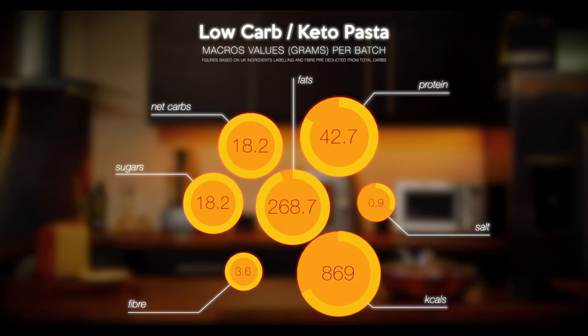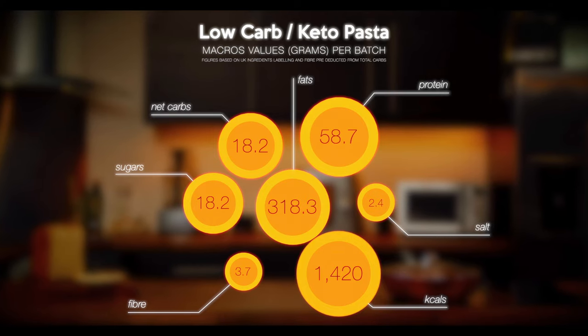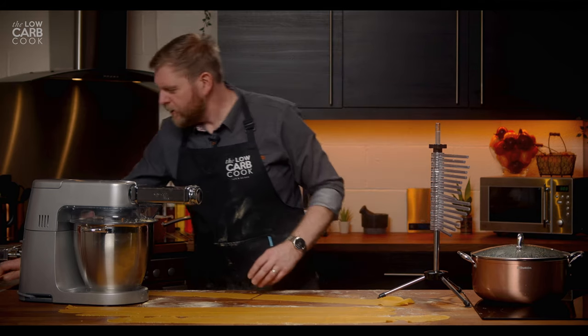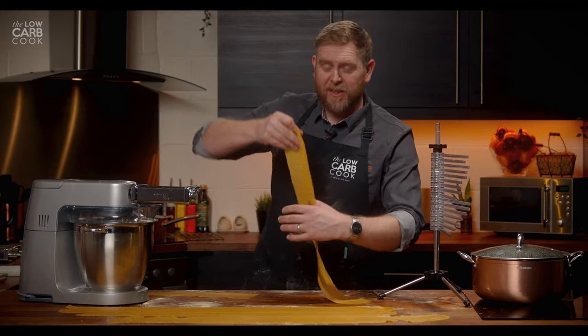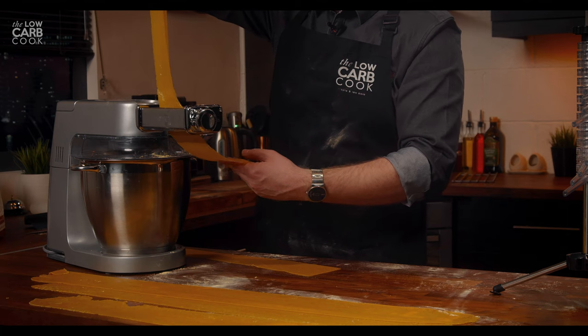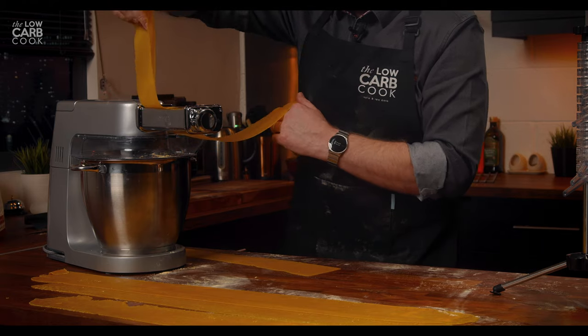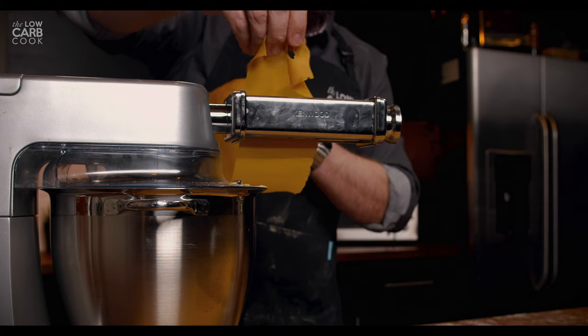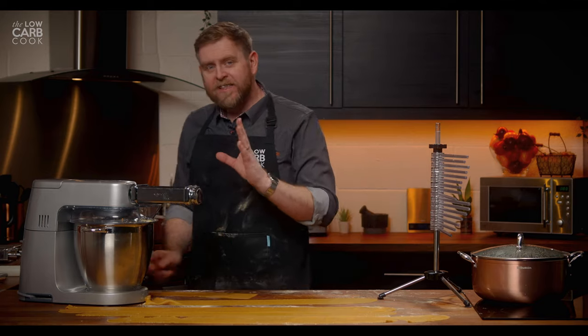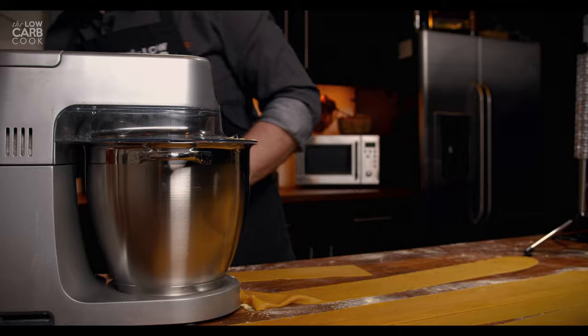While I'm finishing putting through these pieces, let's take a look at our macros for this. Don't be afraid to cut these in half if they're getting a bit too long to manage. This is one of my final sheets going through on setting number four. When this is done, you can keep it as flat sheets for lasagna, cut ravioli from it, or so many other things. But for me today, I'm going to change the attachment and make this into spaghetti.